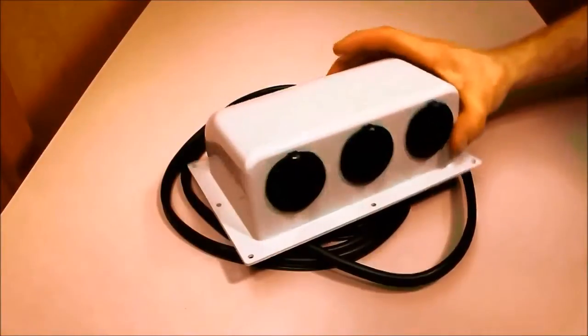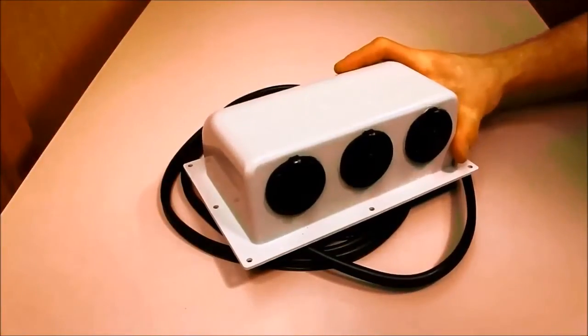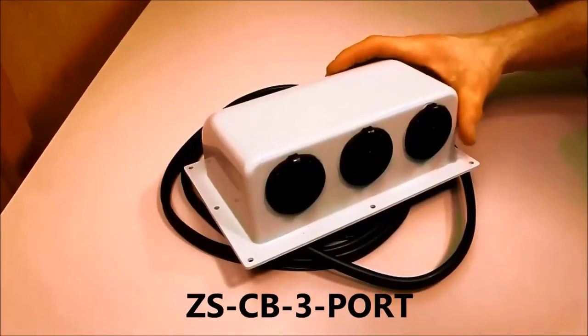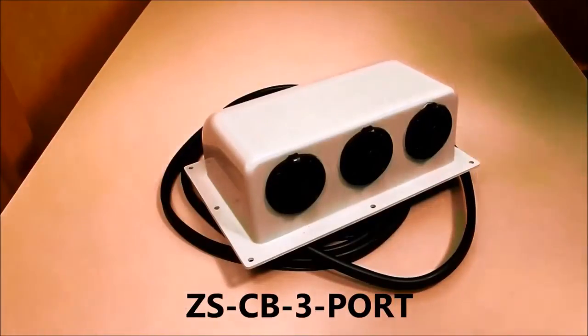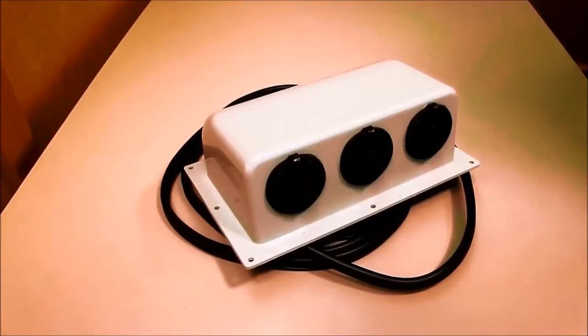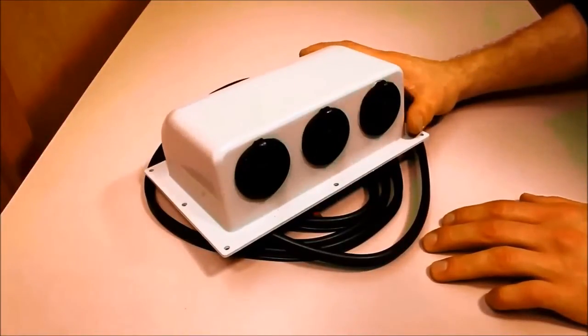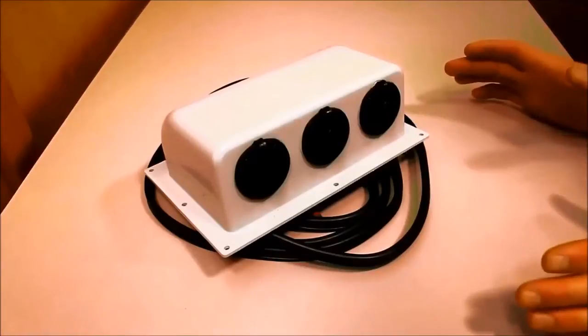Now onto the Zamp Solar 3 port roof cap, part number ZS-CB-3-port. We're pretty excited about this roof cap because it makes it even easier for our dealers and customers to add solar at a later time. It's a perfect upsell for somebody who is interested in getting into solar but not yet committing to a larger system.